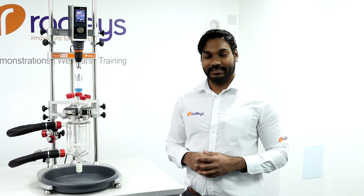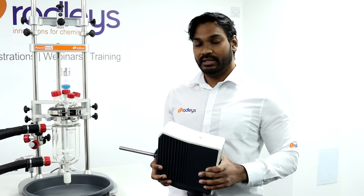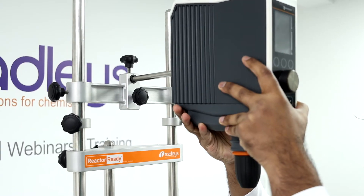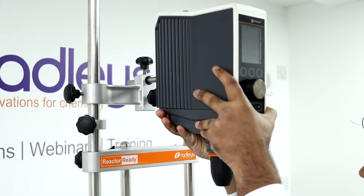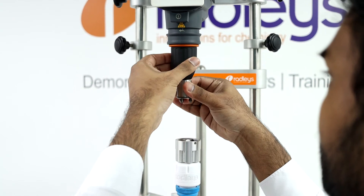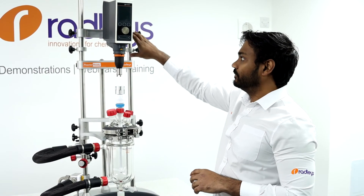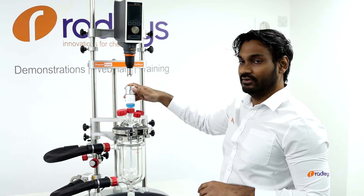Let me show you how to set it up. First, you want to insert the support rod of your overhead stirrer into the I-beam. With Reactor Ready you can use any brand of overhead stirrer — today we're using this Hydolph overhead stirrer. Next, you want to insert your drop-in coupling into the chuck of the overhead stirrer and secure it. You can then use the I-beam to line up your overhead stirrer with the stirrer guide.